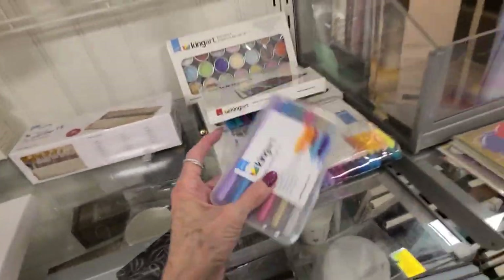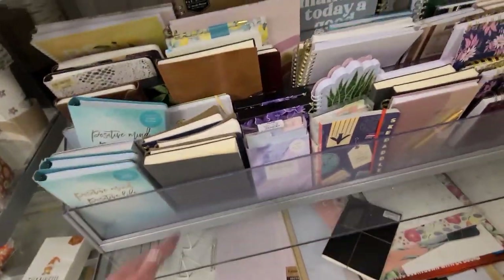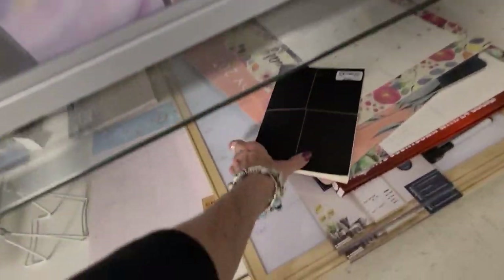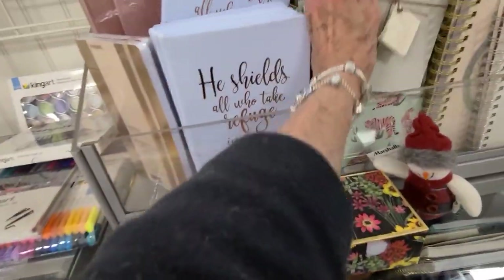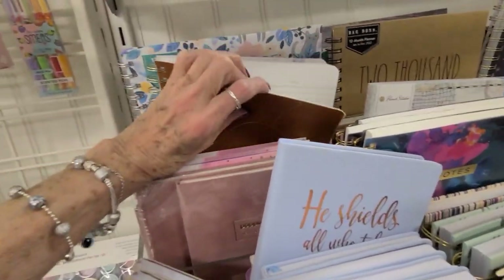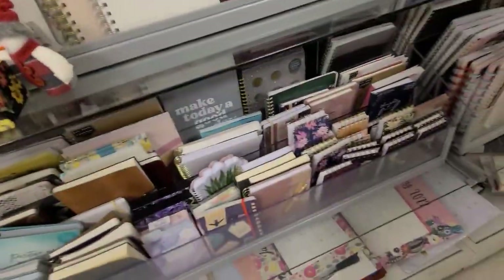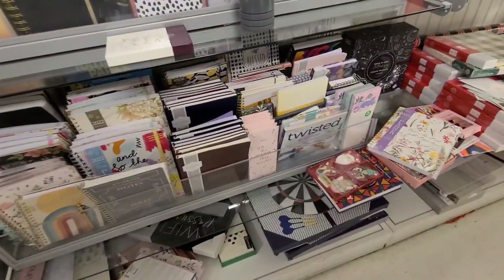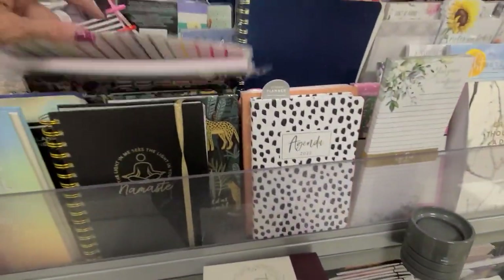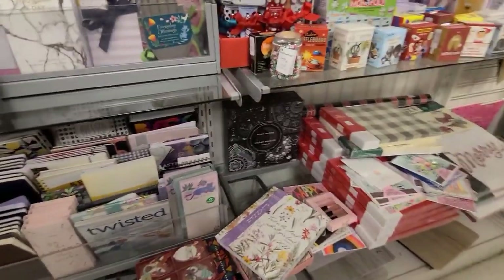I might get this. Okay, bullet journals - let's see if we have any of those here. Just take a quick peek - there's all sorts of books here. They have the Moleskine but the ones I've found so far are lined - these are eight dollars. I think where I get bullet ones are over at Michael's, but I always like to look to see what they have. Anyways, I'm at Marshall's - if you're interested in any of these blank books, we've got a whole supply of them here. Okay, I'm going to end with that - thank you very much, bye!